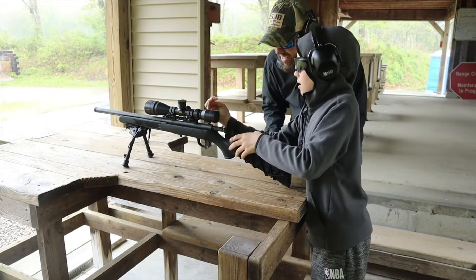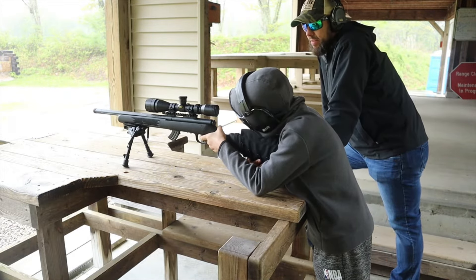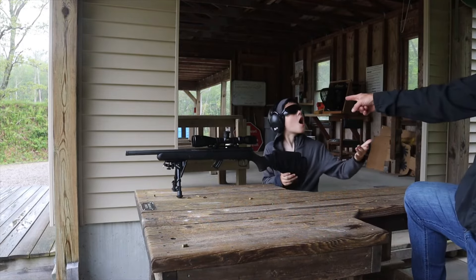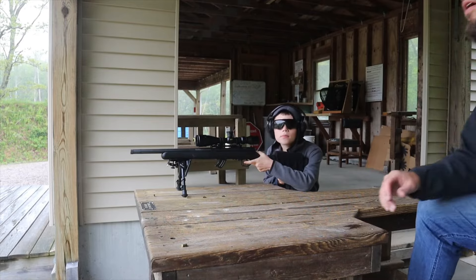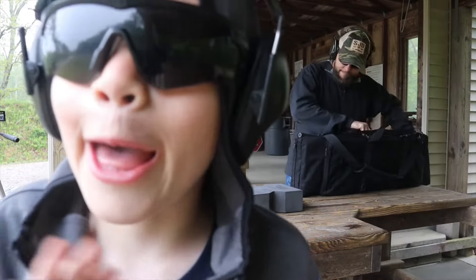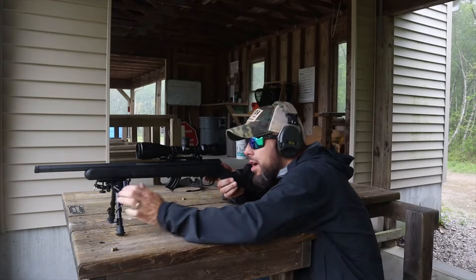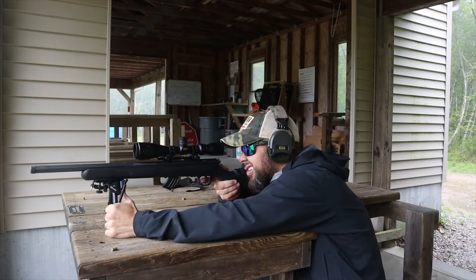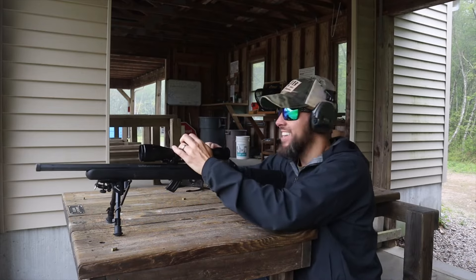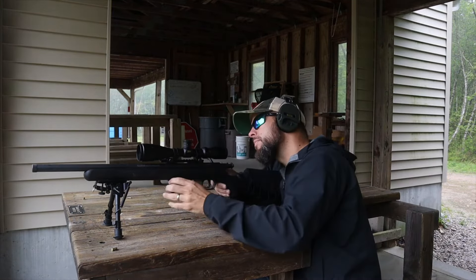I started my son at 50 yards — easy. We went to 100, also easy. At 200 he struggled until I told him I'd take him to McDonald's if he got a hit. The second I said that he figured out the holdovers and couldn't miss. I could easily get hits to 200 almost every time even with junky ammo. I got a couple hits at 300 on a large steel buffalo target, though 22 LR isn't really designed to be shooting that far.